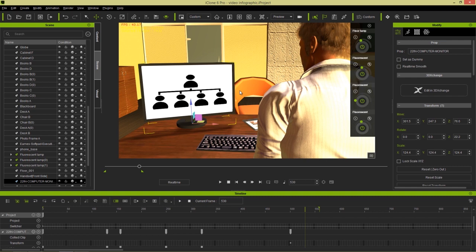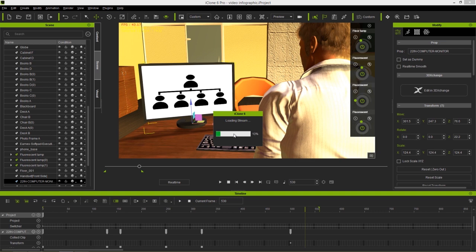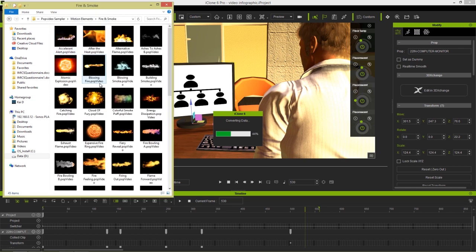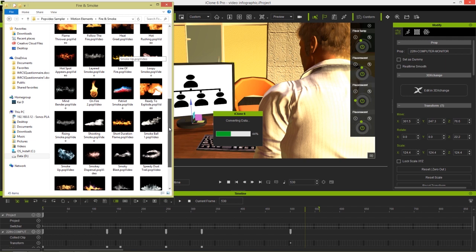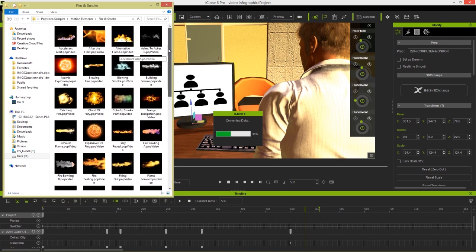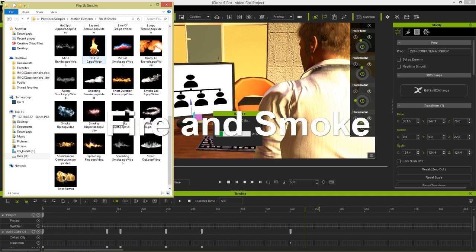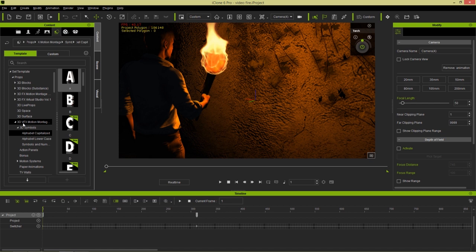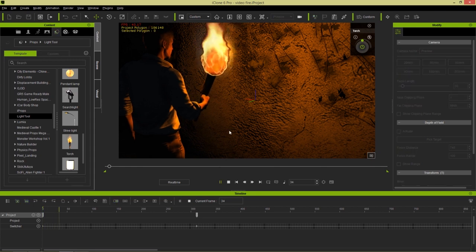Let's take a look at one final example — a video of fire. This is how you can use some of the transparent videos in really awesome and interesting ways, especially the fire and smoke ones. Under Motion Elements there's a fire and smoke folder with a whole bunch of different cool looking videos — explosions and smoke for various scenarios. I do like a lot of the fire ones. Let's look at how we can add this flame onto our scene. This is actually a light tool which you can find under Props > Light Tools — this is the torch found right here, and I've superimposed a transparent pop video flame over top of it.